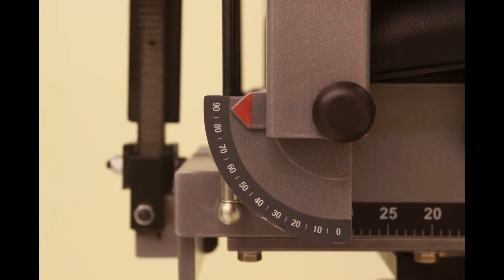If using the chair for stabilization, position to 90 degrees. Ensure both locking handles are pushed down to secure.